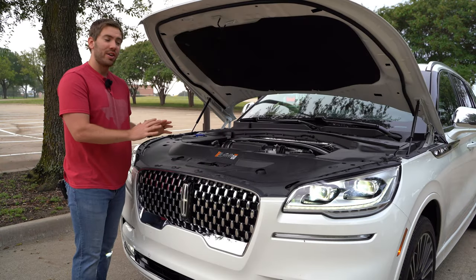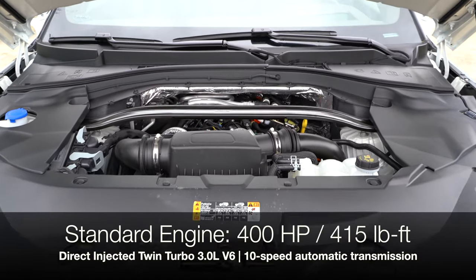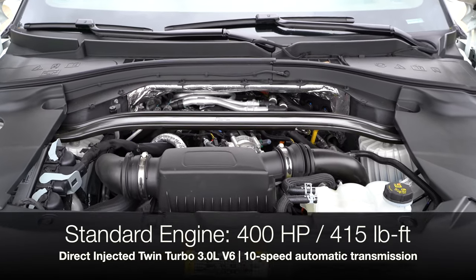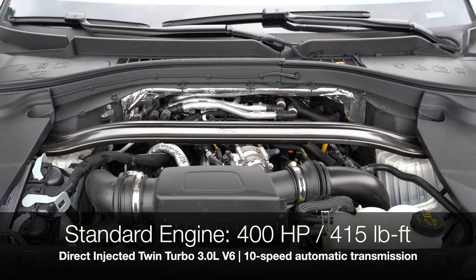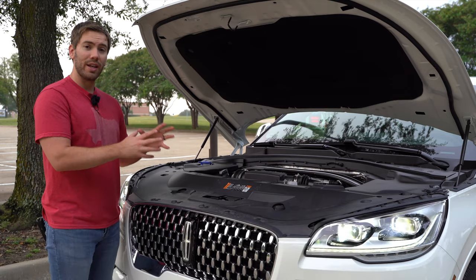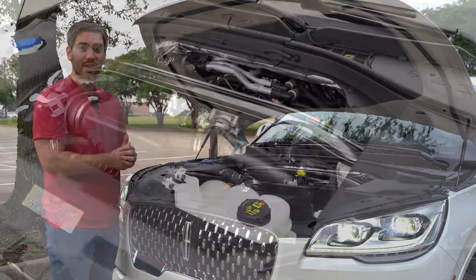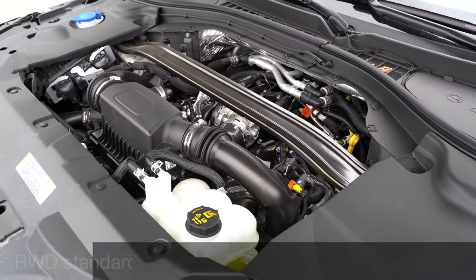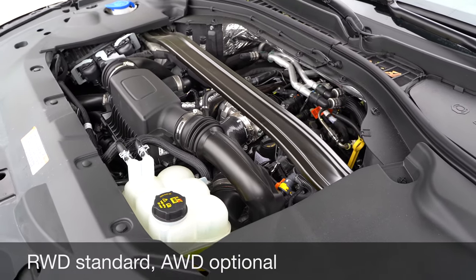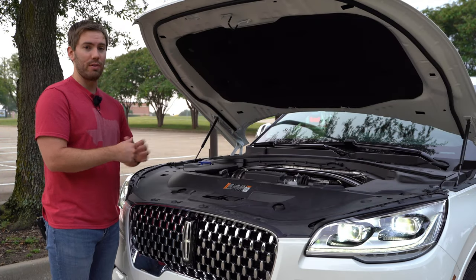As we dive in under the hood, Lincoln is not messing around. Standard, they're going to give you 400 horsepower and 415 pound-feet of torque with their direct-injected twin-turbocharged 3.0-liter V6. That's also going to come with Lincoln's 10-speed automatic transmission. Rear-wheel drive is standard, but you can get all-wheel drive — it's a rear-wheel drive crossover, not front-wheel drive biased like many.